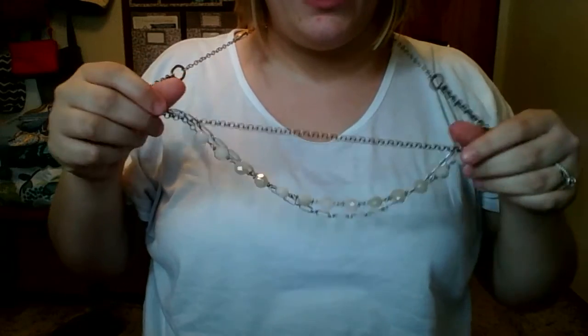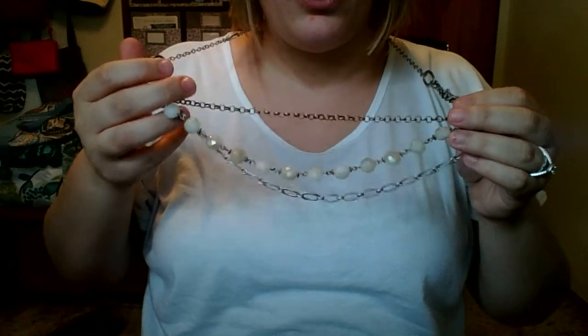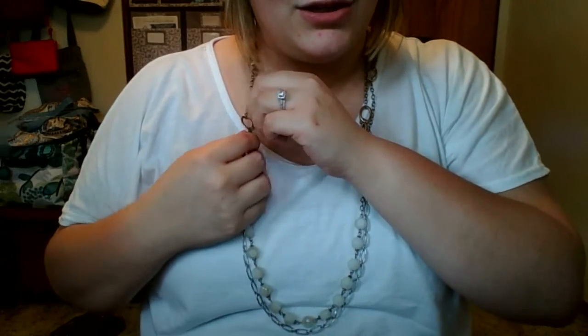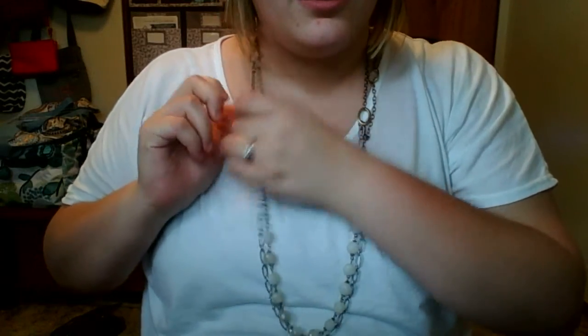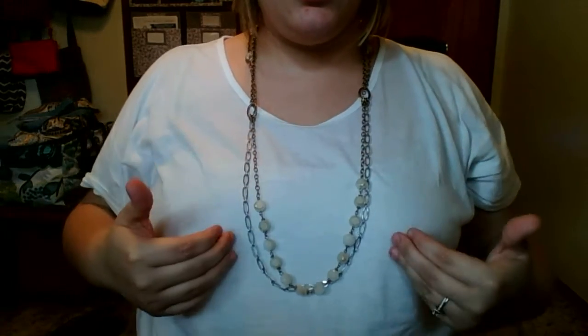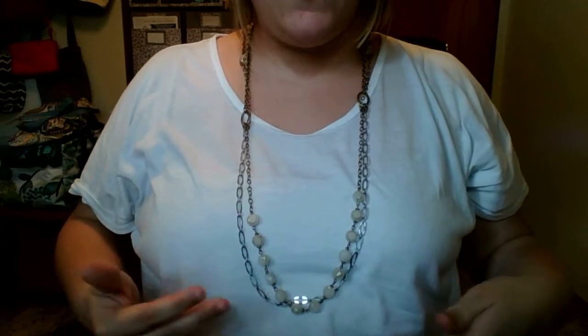I love the mixed metals in this — we have some silver and some gold tone, brassy-looking pieces. Basically it's just a fun necklace. You can even wear two of these behind your neck and two in the front. To make it even simpler, I'm going to show you it short one more time.